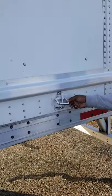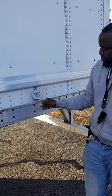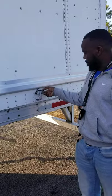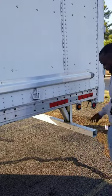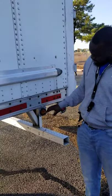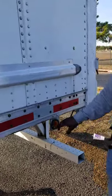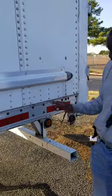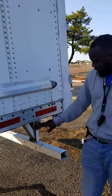We have our door tie down latch. It's not missing any nuts, bolts or screws, not been broke or cracked, and properly mounted and secure. This is our ABS light. It's amber in color, not missing any nuts, bolts or screws, not been broke or cracked, clean and clear, functional and operational, and properly mounted and secure.